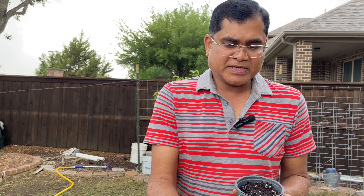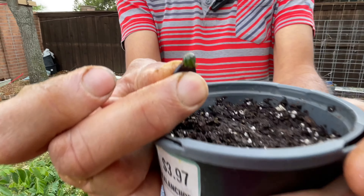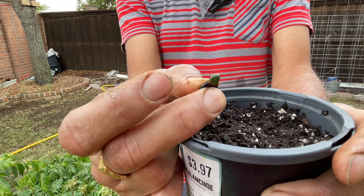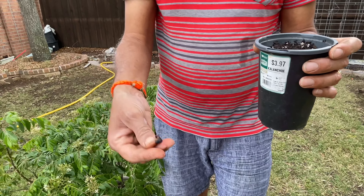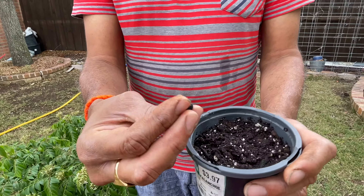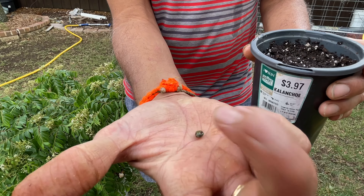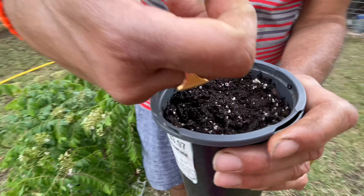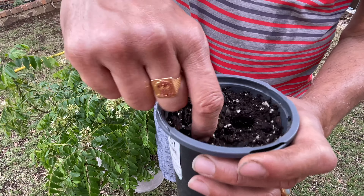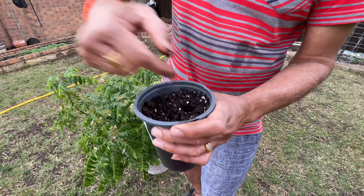If I squeeze them, look — this is how they look inside. The green part is the pod, and that is what you need. You can discard the outer skin. I'm going to put two berries in — see, this is how they look, the green ones.